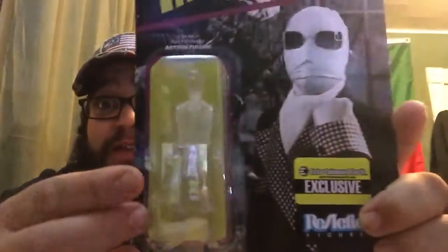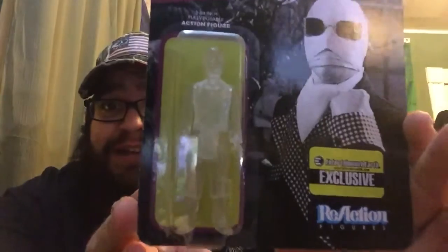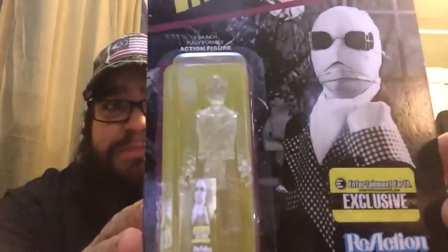Next, into what I have left in my box — these are the Funko Reaction figures. This is the Invisible Man — this is an Entertainment Earth exclusive Invisible Man. Can you see him in there? Because he is invisible — that is awesome. I was going to get the regular Invisible Man but then I saw this and had to get it. You can collect them all: Frankenstein, Bride of Frankenstein, Dracula, Creature from the Black Lagoon, Mummy, Phantom of the Opera, and the Wolfman. I'm probably not going to collect them all, just the ones I really like.